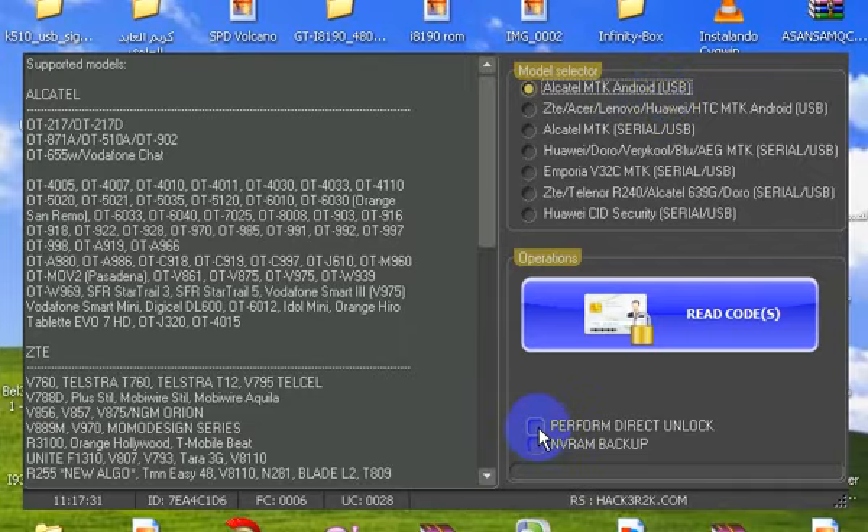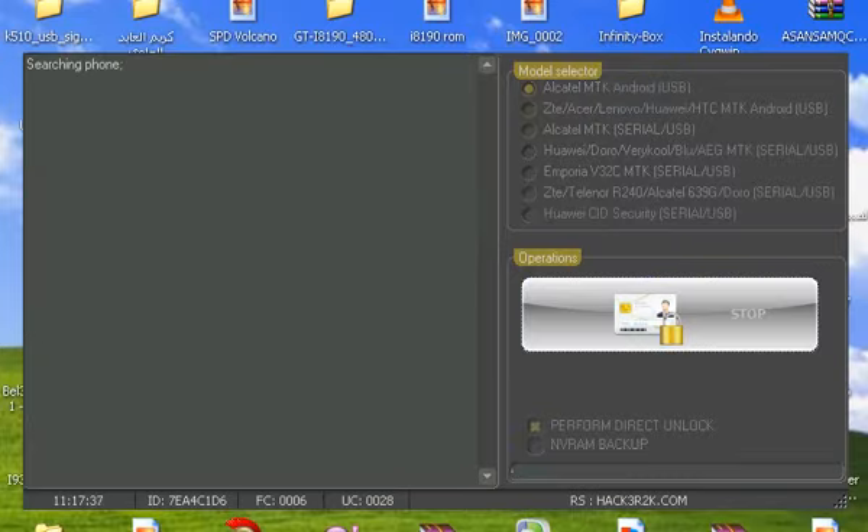We check, perform direct unlock, press Go. The phone must be off — connect the USB cable.